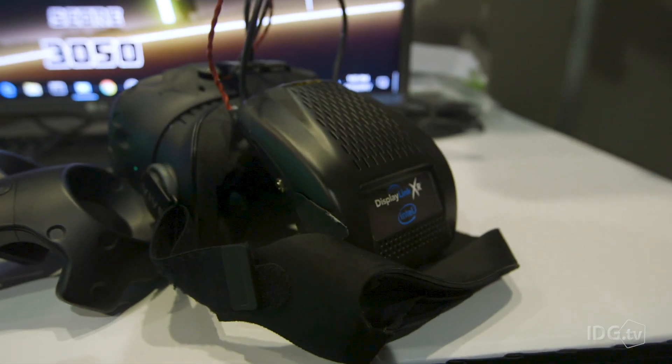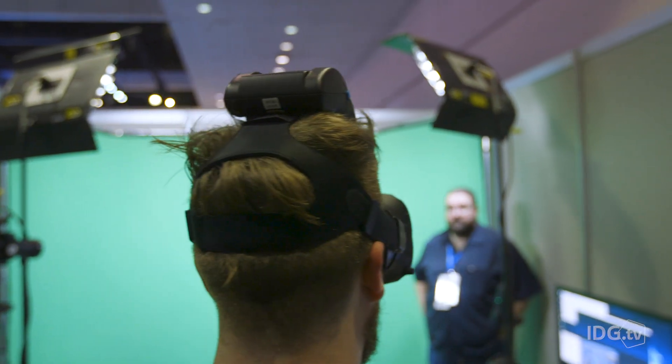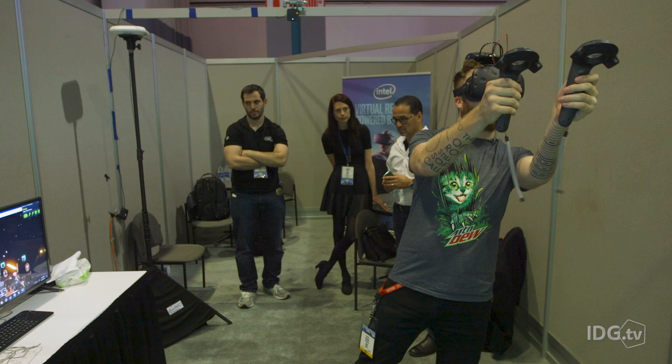It's a lot bulkier than I maybe expected, but that is prototype hardware that we saw today. Basically it's just removing the wires from the HTC Vive so that you can move around, duck, all that. We've seen a couple of instances of wireless VR tech now, but I think this is probably the first time it was coming from a big enough company like Intel to really make a push into the market.